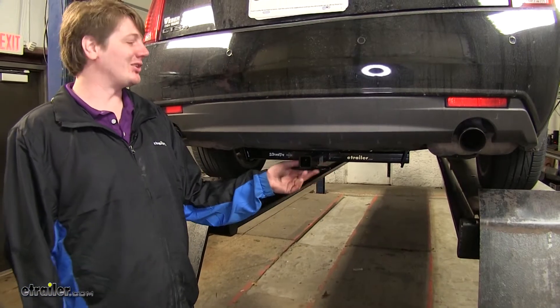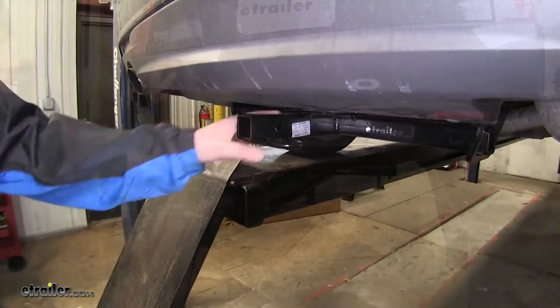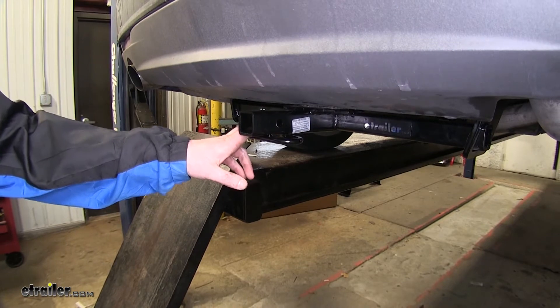You can see here, this is what our hitch is going to look like when it's installed. It's going to be tucked back nicely — it's almost not even going to be noticeable. This Class 1 hitch is going to be great for bike racks, cargo carriers, and cargo baskets.